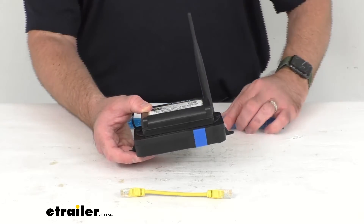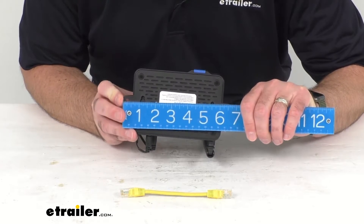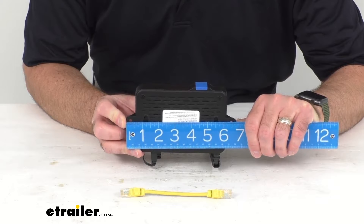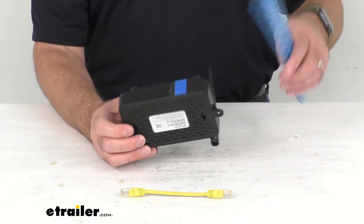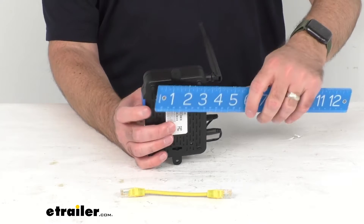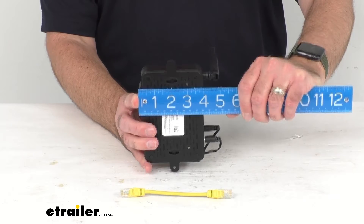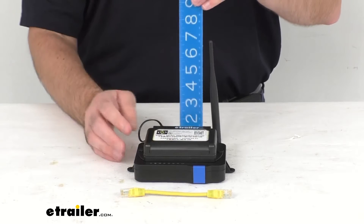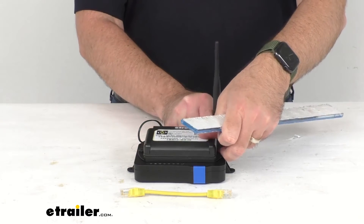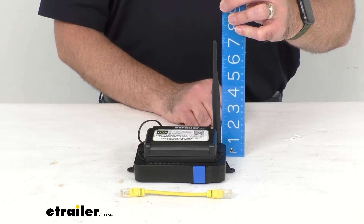Again, this is going to give you up to 100 feet of signal range. To give you some overall measurements: measuring at the longest point end to end, we are sitting right at about six and three quarters inches long. At the widest point, including how far this antenna comes out on the back of the hub, we're sitting right at about five inches wide. The overall height is right at about two and one eighth inches tall, and if you keep this antenna straight up and include the height of that antenna, we're sitting pretty close to seven inches.